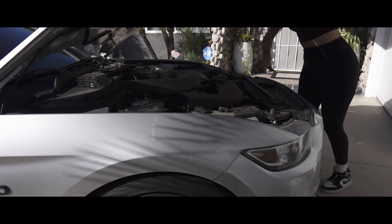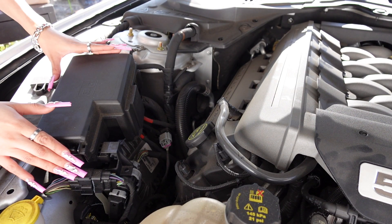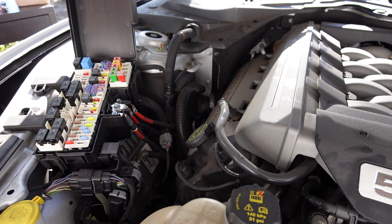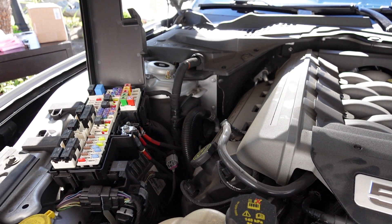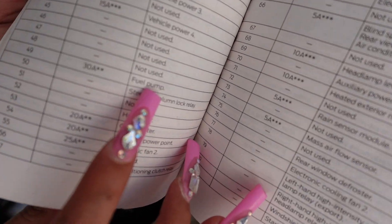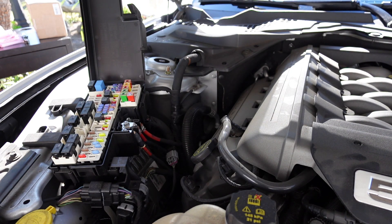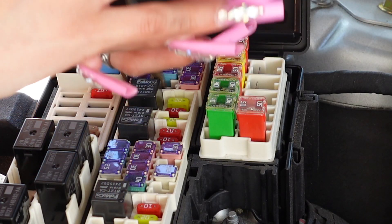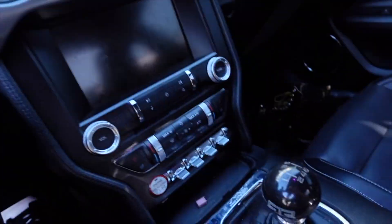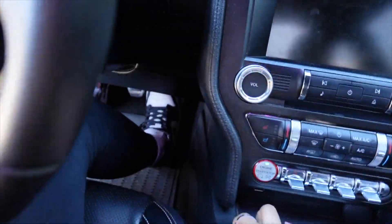Let's get started. You're going to want to come over to your fuse box and crack it open. You'll see a bunch of fuses — don't worry, because I have my owner's manual handy. I opened it to the fuse section, and it says right here: fuel pump, number 49. I'll bring you in close so you can see. Number 49 is right there — that's the fuse. Now that the fuel fuse is out, I'll place it somewhere safe, then crank my car a few times just to confirm it's done.